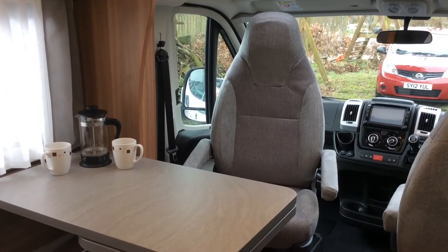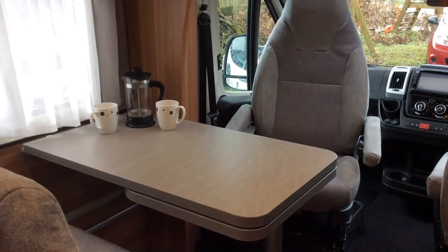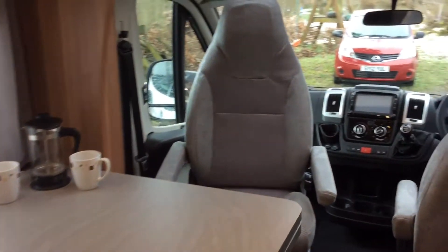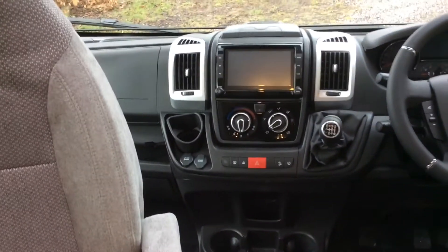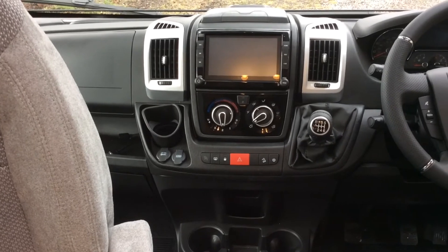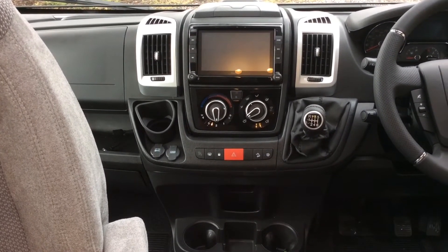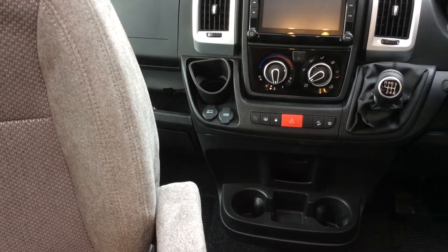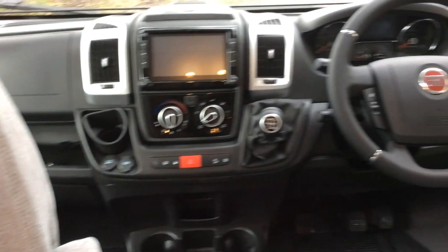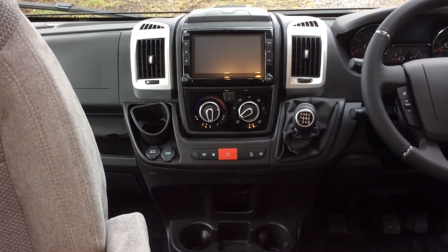Your front driving seat swivels around for your dining area when you are stationary — I'll show you how to do that when you arrive. This is the cab area: you have sat nav, reversing camera, it's a 6-speed manual transmission, and you also have USB and 12-volt charging points. It's very much like a normal car cab area.